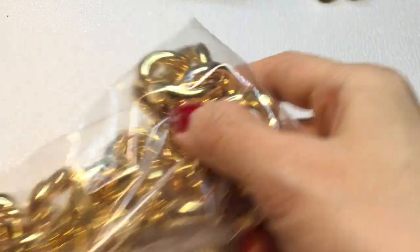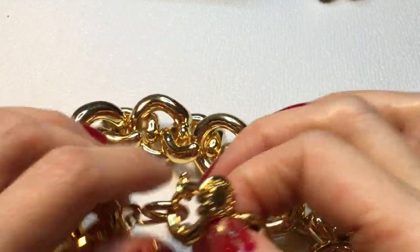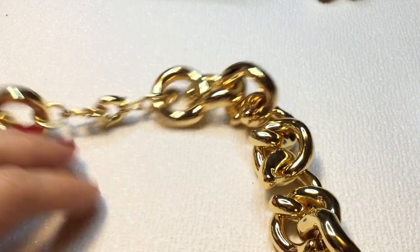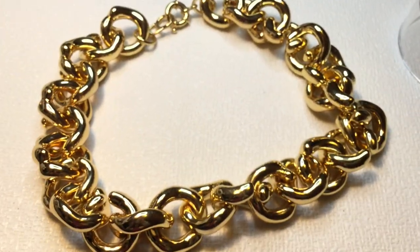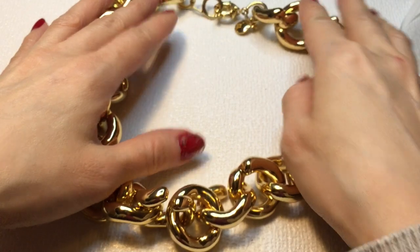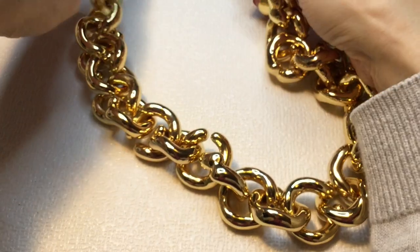Next we have a really chunky piece here — it's gold tone and this one is J.Crew as well. It has a lifesaver clasp and it's a really weighty piece. It's chunky, almost choker length — a really hefty chain necklace. Beautiful. Let's get a measurement: 19 inches around the neck. That is a real statement necklace right here.